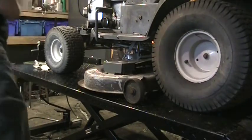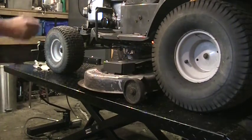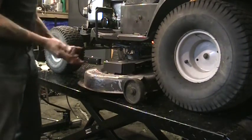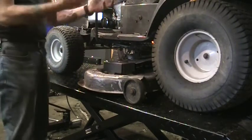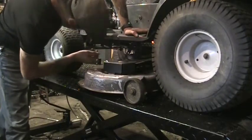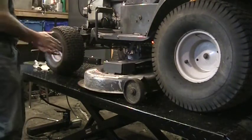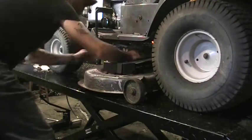I apologize for the bad angle, but there's not a whole bunch of room in the shop sometimes. People comment when they see the shop — they're like 'whoa, it looks a lot bigger in your videos' — but it's not. It's 12 by 20, and the lift table takes up most of that. Anyways, let's just roll that belt off the back pulley.